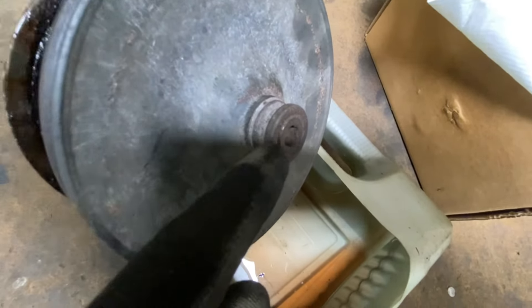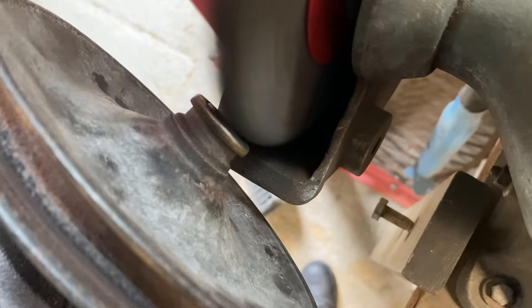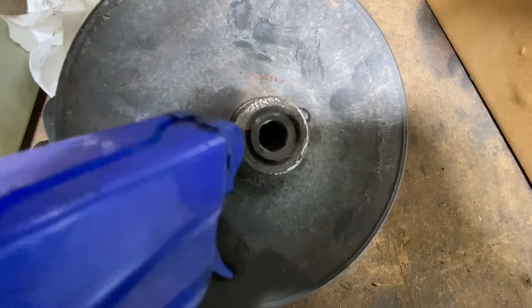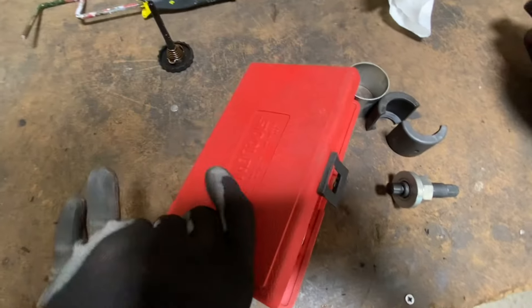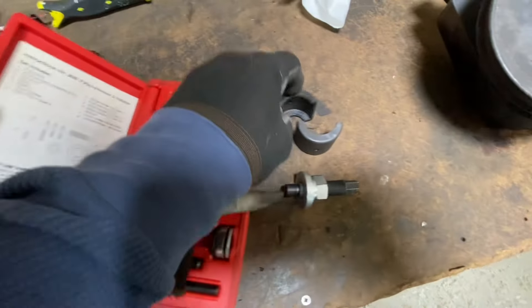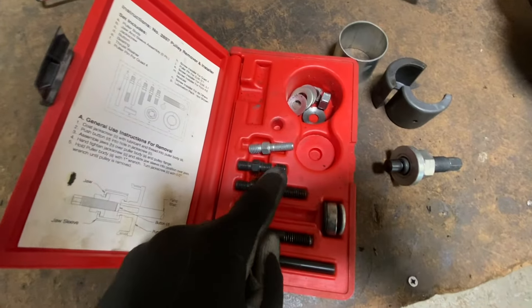The pulley has to come off with a puller. Before we do that, we're going to wire-wheel all around here and then spray some penetrant on it. That's all cleaned up — a little penetrating oil. Here's the puller, it's a KD — there are other brands, I've had this for years. One of the puller studs is broken, hopefully that's not the one we need. We'll get this thing set up and pull this off. If you're desperate you could heat it up, but we're going to try not to.